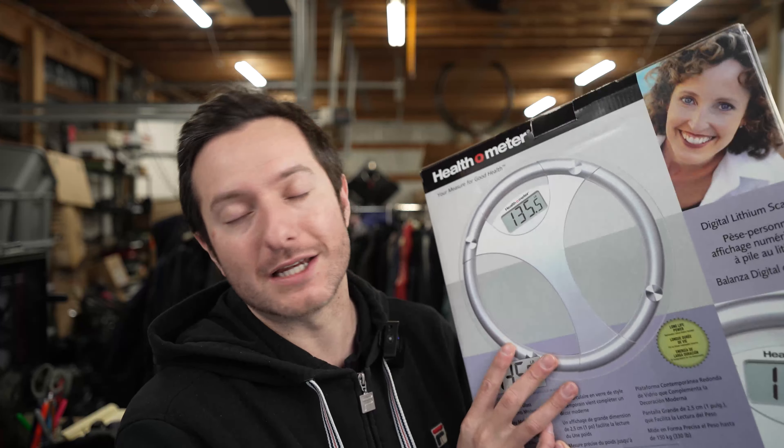Whenever we want to weigh ourselves — usually once a week — it is a really accurate scale that runs on digital lithium batteries. It's much more accurate compared to a manual analog scale. We've tested it against other scales and it holds up. We've had this for a few years and it has yet to break down. Love it, would highly recommend it.